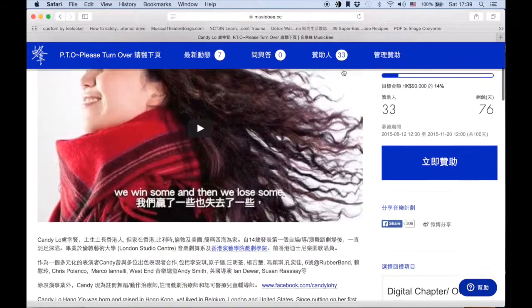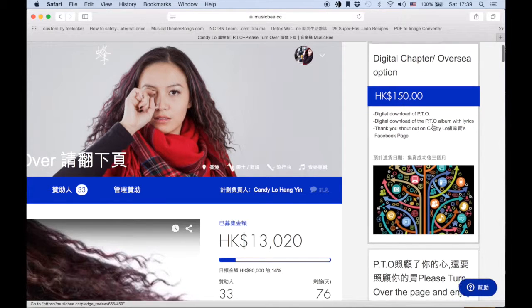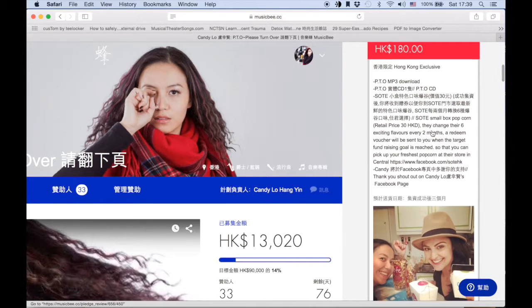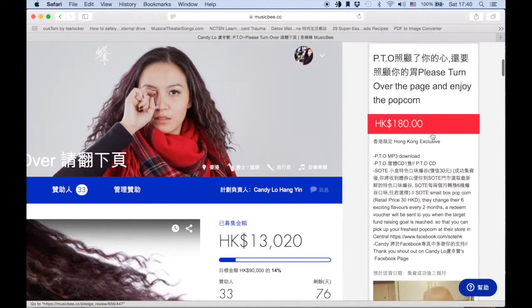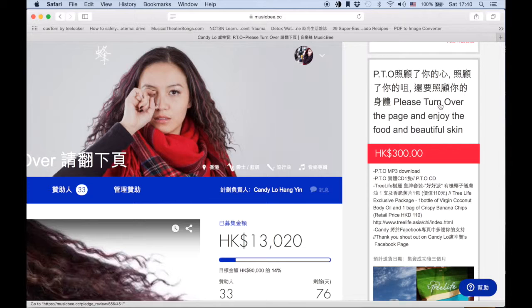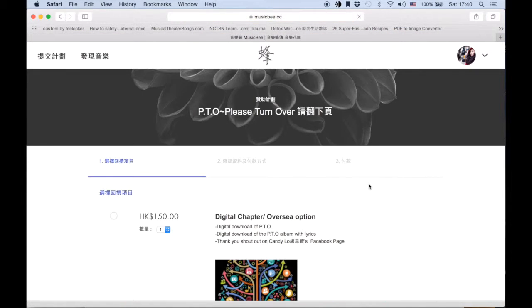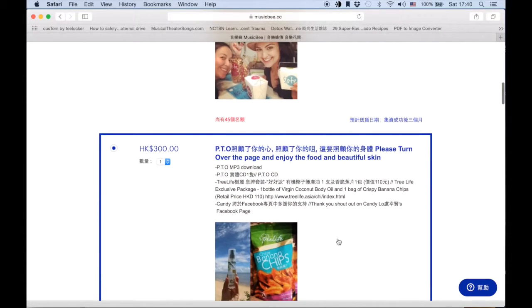Once you've finished the registration, you can go back to this page. Press on that blue box there. You have 13 choices of reward to choose from. Scroll down and pick what you like. For example, in this case, I'm going to pick the $300 reward. So you press on the $300 option, and that will take you to the next page. Here, you can select your options again, and you would also see that the $300 one is already preselected.